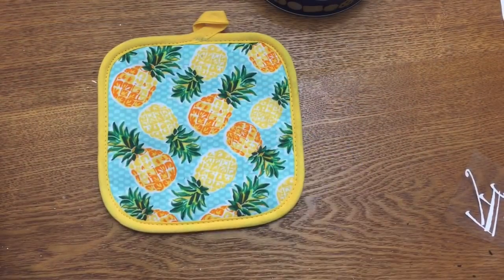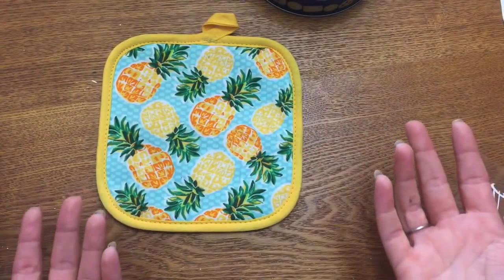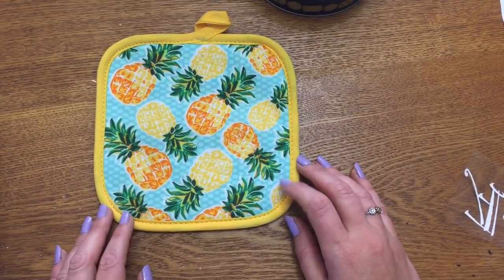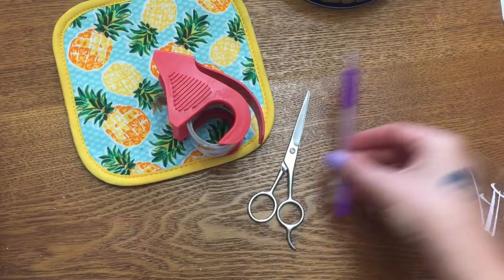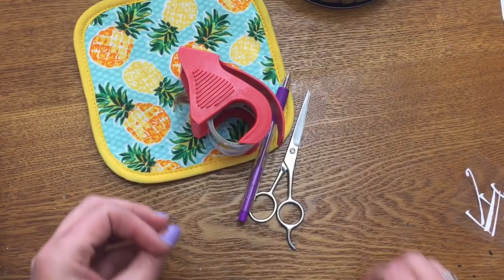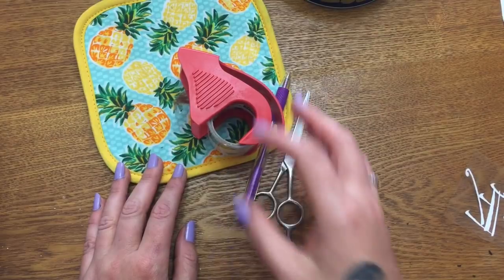Let's get started! First you're going to need a pot holder — I got mine at Walmart. Dollar Tree has them too but mine was out. You're also going to need a button, some tape, a pair of scissors, a pen or marker or chalk to help mark the center of your pot holder, and a needle and thread. If you have a sewing machine that's really going to help you out, but you can hand sew this.